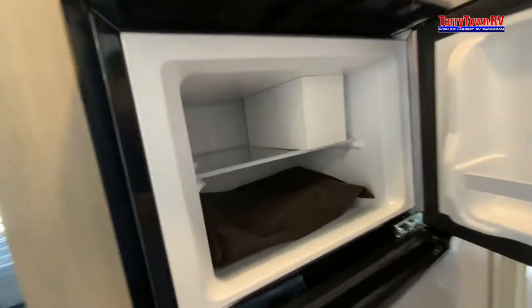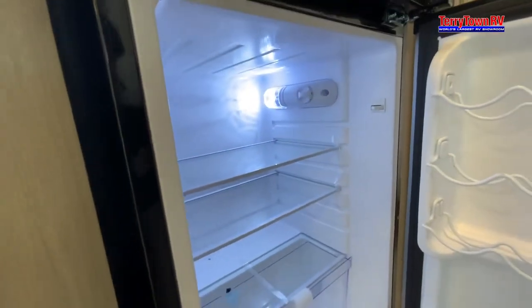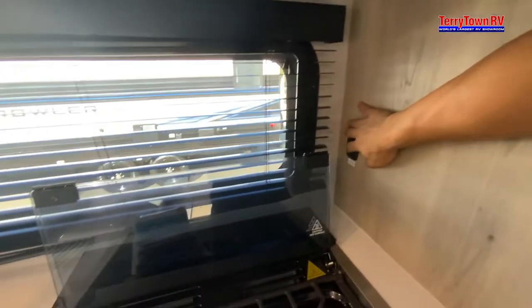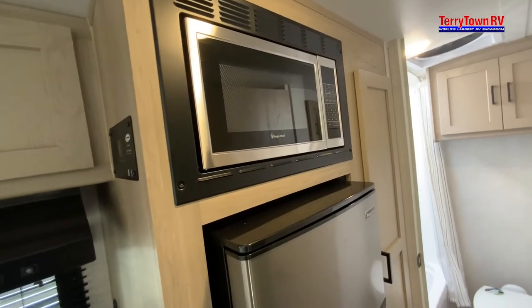Then our fridge — no controls on the front. That's actually where all your appliance manuals are. You have some controls up top, and you actually have a power switch in the back to get power to the fridge or not. Microwave — find the manual packet if you need more directions for that.